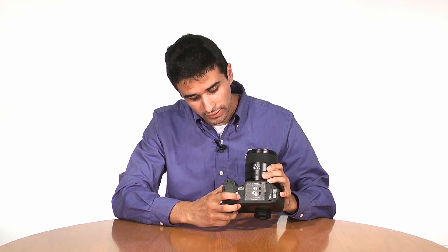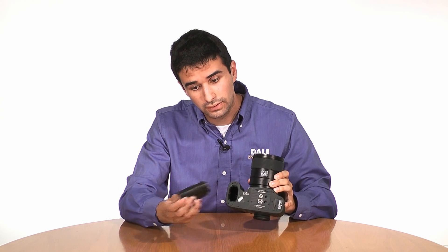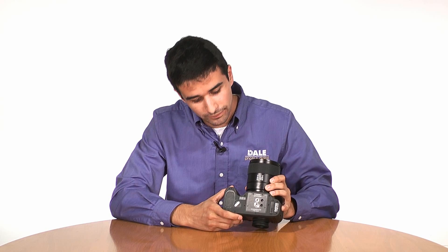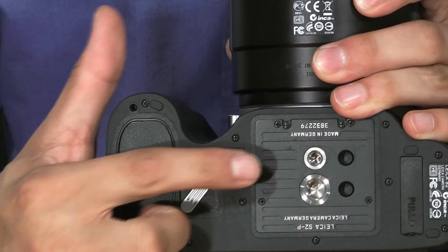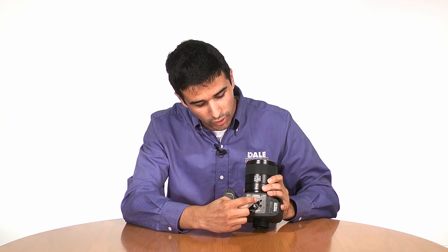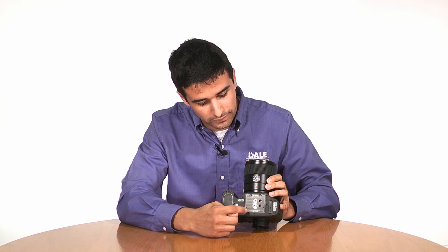On the bottom of the camera, you'll find the battery. To release the battery, simply flick the lever, give the battery a light press, and remove the battery. To re-insert, simply slide in and the battery locks. Next to the battery release, you'll find both 1/4-inch and 3/8-inch tripod sockets with anti-slip holes. Next to that, you'll find the connector for the Leica S2 multifunction vertical grip.